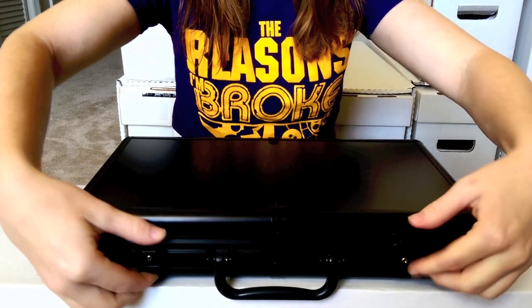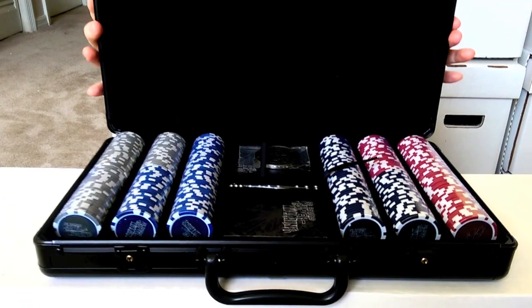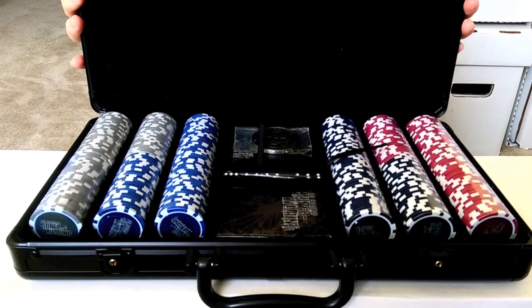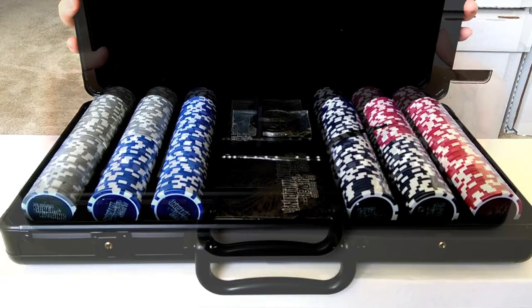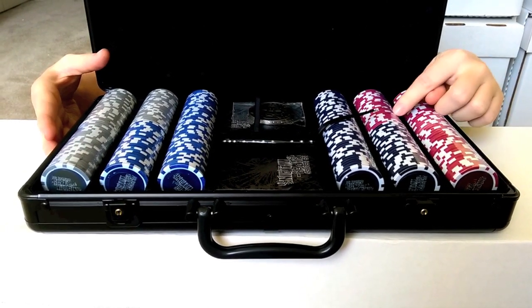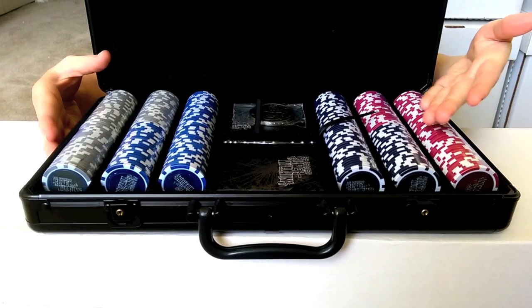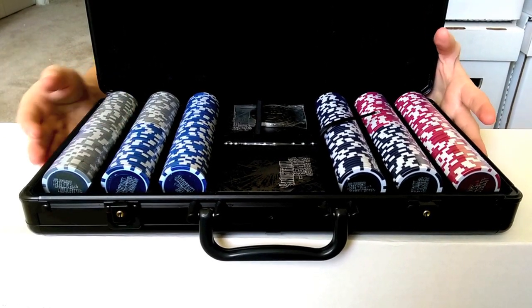This is the DC Comics Super Villains poker set. We had mentioned in our podcast about two weeks ago that we were going to be getting this, and we finally got it in. You can see it is beautiful. There's the entire layout of it — it's got foam at the top, and you've got the different colors: red, black, gray, and blue.